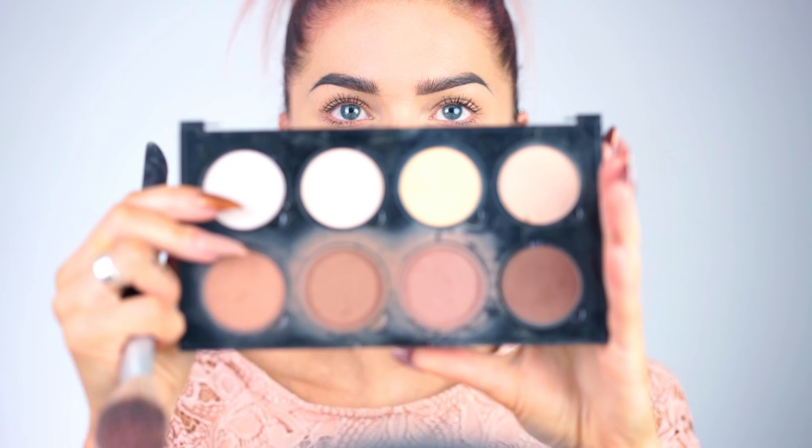Now let's go to some bronzing and highlighting. I'm using the NYX Highlight and Contour Pro Palette, starting with my forehead, temples, and underneath my cheekbones. Then I'm gonna apply blush — I'm using the new Blossom Blush from Nabla called Impulse. It's very pretty.